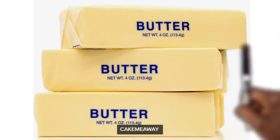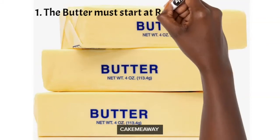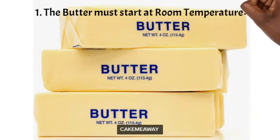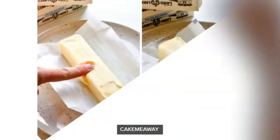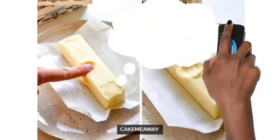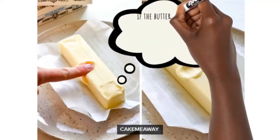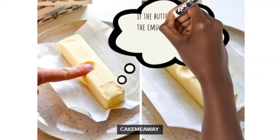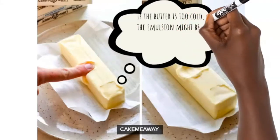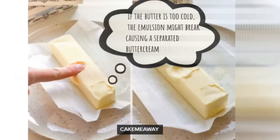Number one: you want to make sure your butter is at room temperature. Whatever kind of buttercream you're making, room temperature butter is easier to work with and you can easily incorporate it into other ingredients. To know if it's at room temperature, press your finger on it — if it dips a little, it's ready. If it doesn't dip at all, it's still hard, so put it in the microwave for a few seconds. If you can see the imprint of your finger, it is at room temperature and good to go.